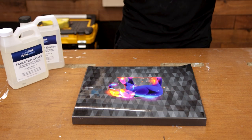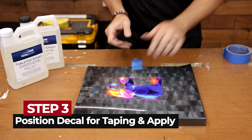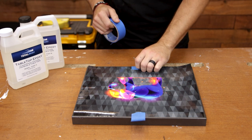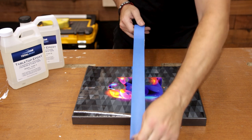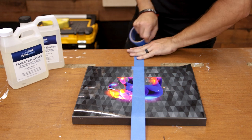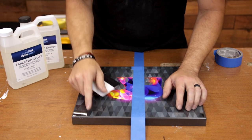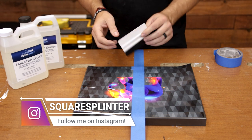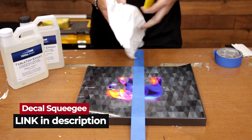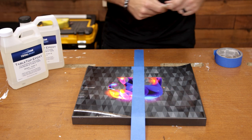When you get it in that position, we're going to take a piece of tape and stick it right in the middle of this graphic. We're going to apply this graphic with what's known as the hinge method. We're going to take our tape, stick it to our tabletop, go across the graphic — and it's still in the place that we want it when we're finished. Once you have your graphic in place, you're going to need some sort of squeegee. You can use a credit card, an actual vinyl squeegee, or even a bondo spreader wrapped in a soft cloth so it doesn't scratch your graphic.